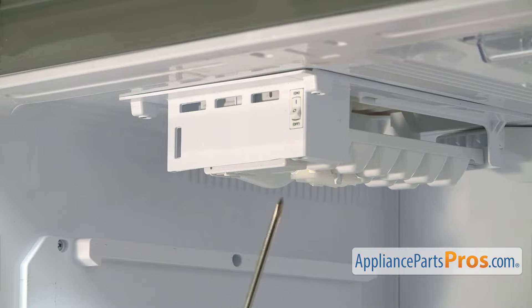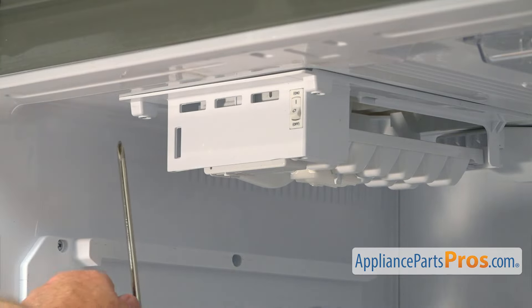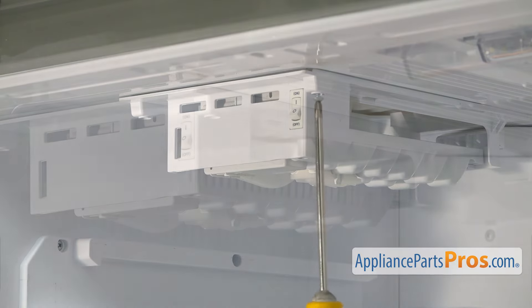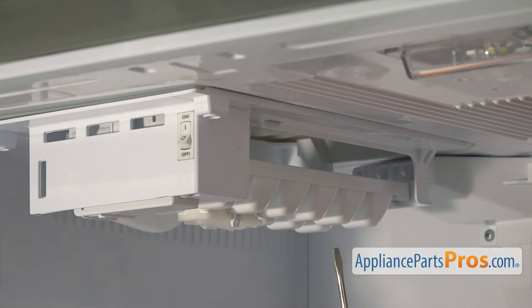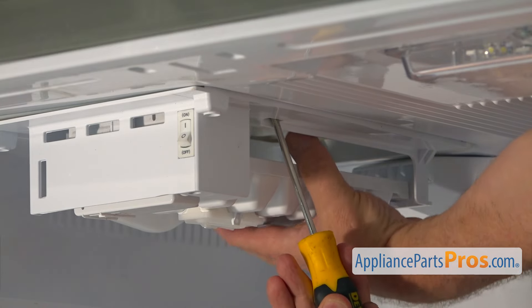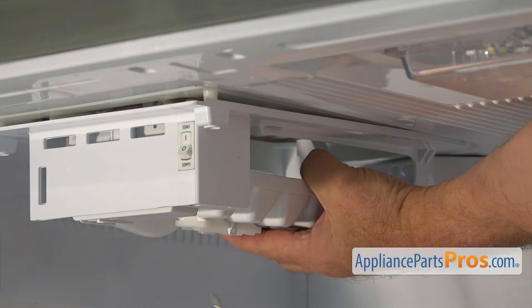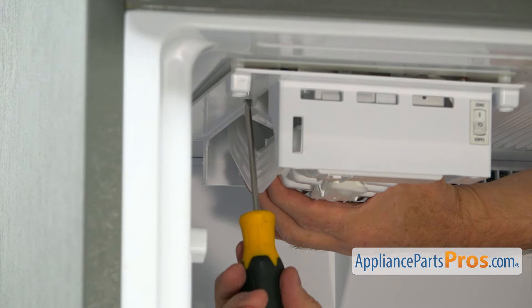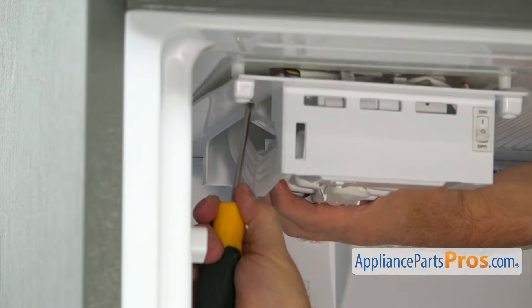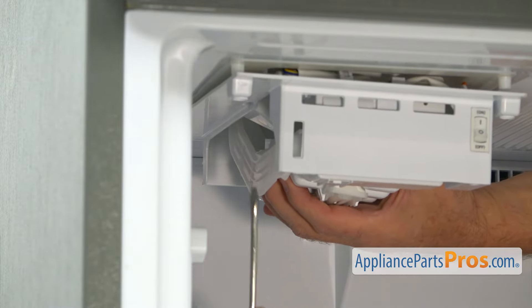This is our ice maker assembly and we need to take out two Phillips screws, one on each side, so we can take down the ice maker. I'm using the Phillips screwdriver to take them out. Next, I'm going to use the flat blade screwdriver and release two clips, one on each side. There's a slot here — I'm going to insert the flat blade screwdriver right there and open the tab. Then I'll do the second slot the same way, and pull it down on the side.